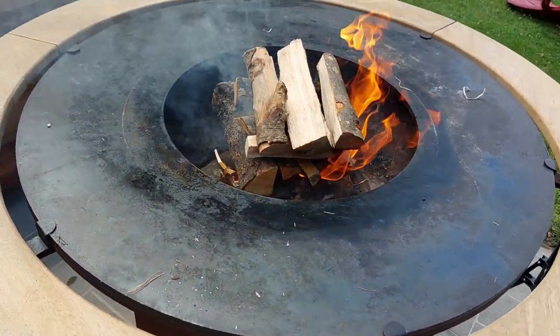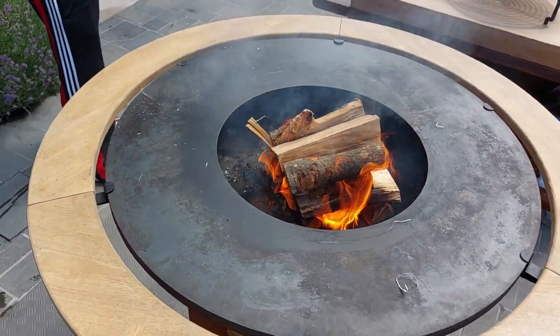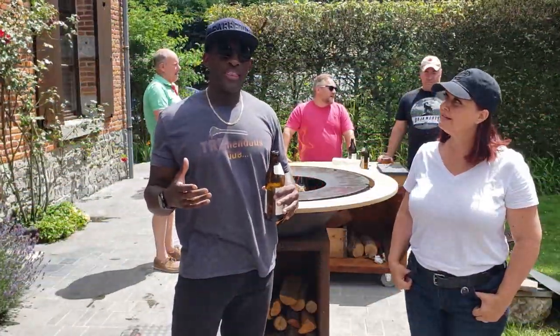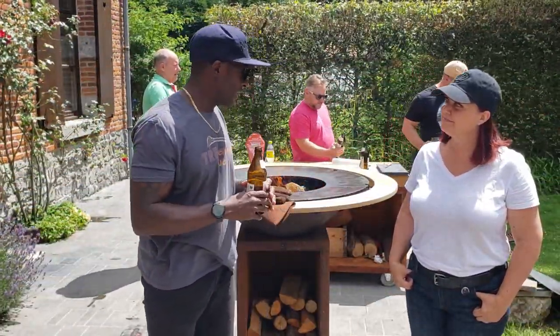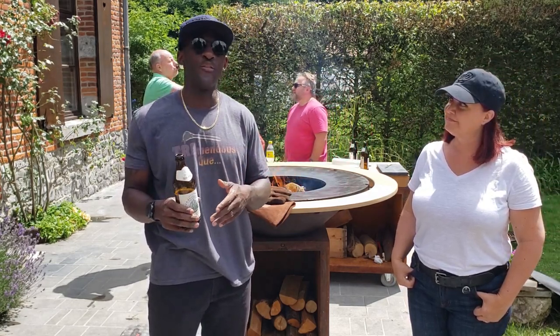Now let's do a quick cutout and talk to the owner of the Ophir to find out why they picked up this particular grill. I want to thank the owners of this awesome grill for accepting the invitation from my colleague for inviting us over.